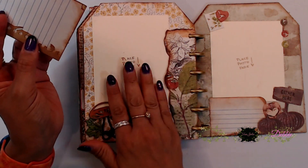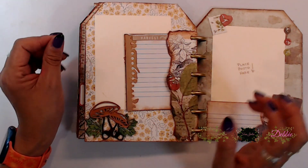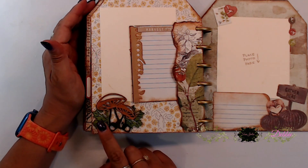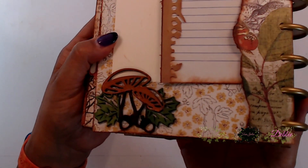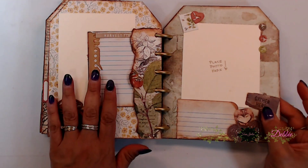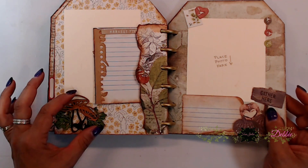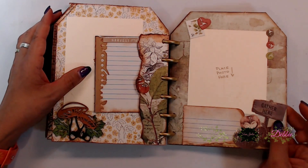Here's another little place for your photo and a little tuck spot for your card. And here is the mushroom chipboard piece you can find in the Trace Jolie shop — so stinking cute, I absolutely love how they look. They really add a little bit of cuteness as an embellishment to a card or your mini album.